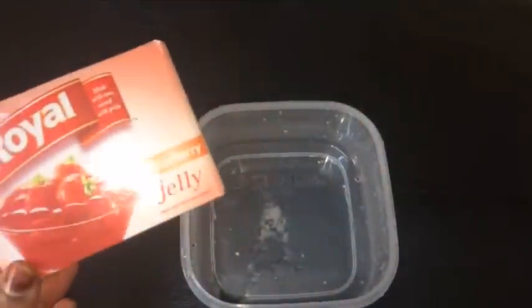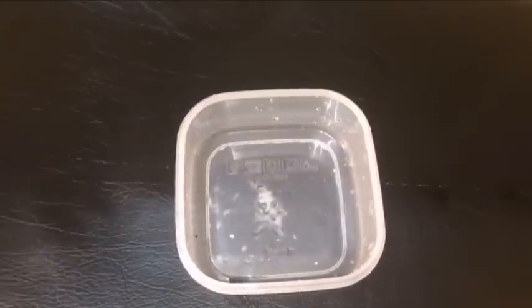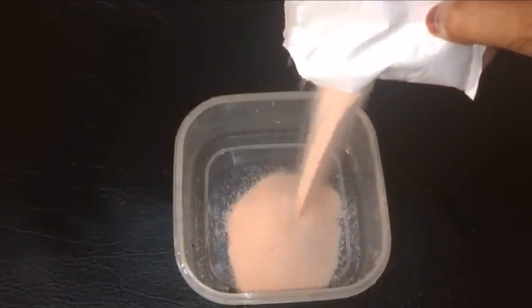I am going to add strawberry powder here. I am going to add any flavor to this. I am going to add some powder here, and I will add some powder in the back.